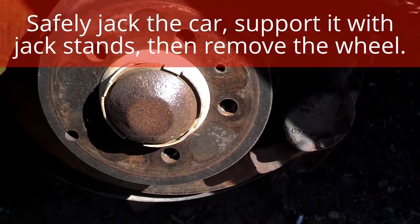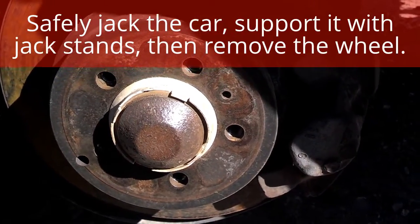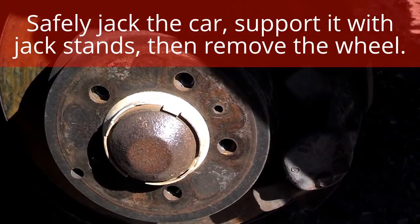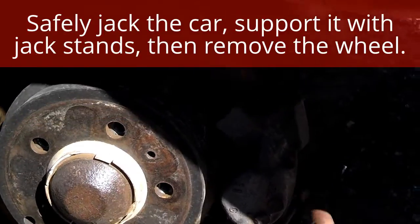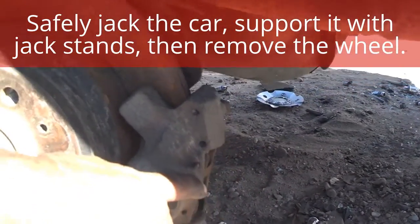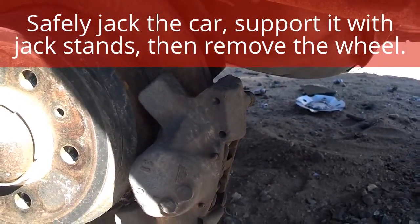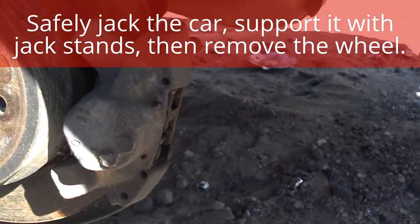Doing the rear brakes on the Volvo 850 — probably the easiest brakes I've ever done in my life. What you do is you drive out these two pins, put something in there, compress the caliper a little bit, and then you slide the pads out after you pull out that metal shim. So let's go ahead and do one real quick.